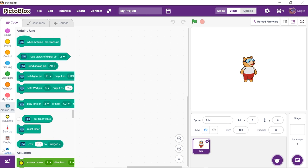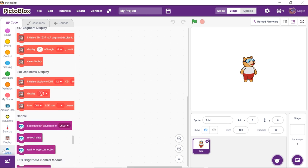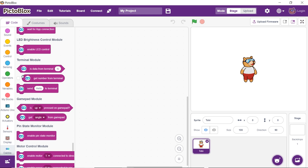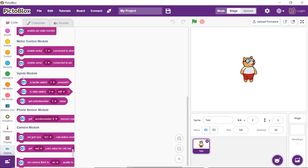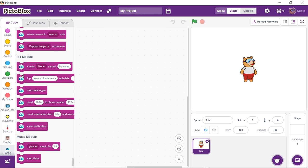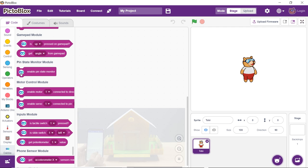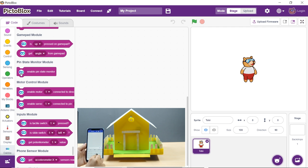Now, let's write the script to control the servo. Click on the Dabble palette. You'll see that it has blocks for all the different modules of the app, such as LED control, terminal, gamepad, motor control, etc. We are going to give textual commands using the terminal module to control the door.